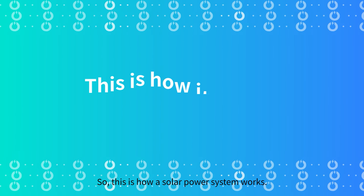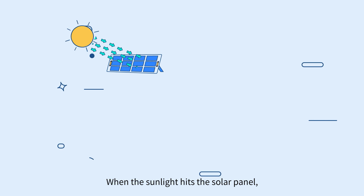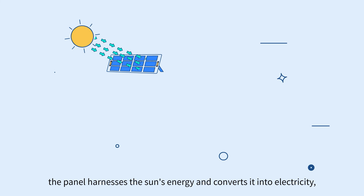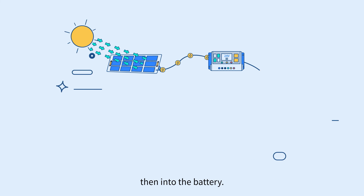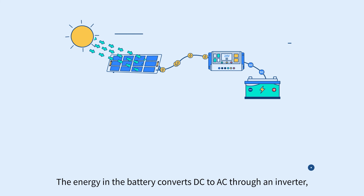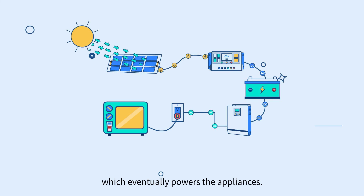So, this is how a solar power system works. When the sunlight hits the solar panel, the panel harnesses the sun's energy and converts it into electricity, and it goes to the charge controller which evens out the flow, then into the battery. The energy in the battery converts DC to AC through an inverter, which eventually powers the appliances.